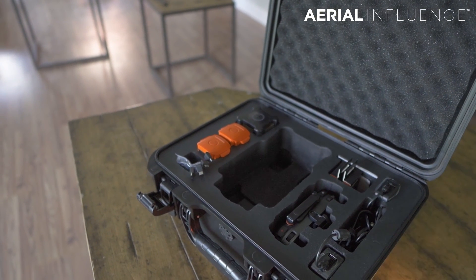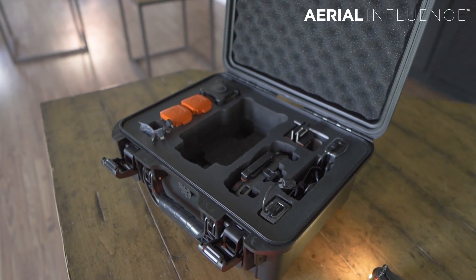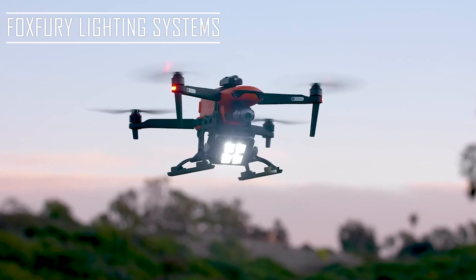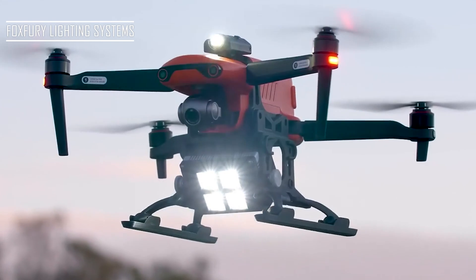You get card chargers. You get all the stuff that you would get with the DJI Enterprise drones for around $6,900. What is different is that you're not getting the spotlight and you're not getting the speaker system. So if you use third-party accessories to fill out your kit and give yourself some light at night, it's going to be pretty expensive and it's not going to integrate the way that the Mavic 2 Enterprise Advanced does.